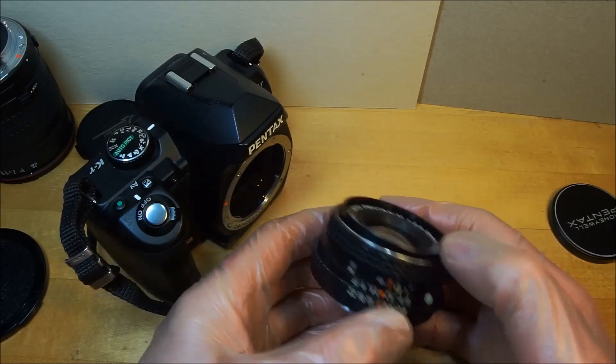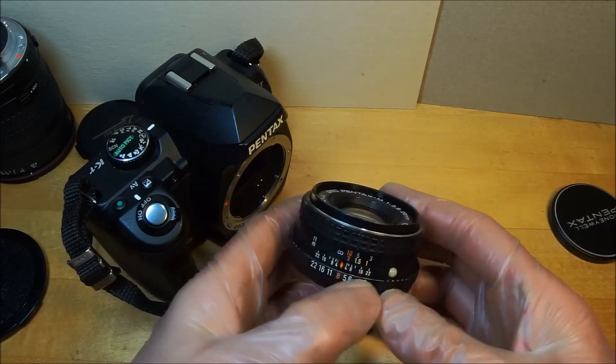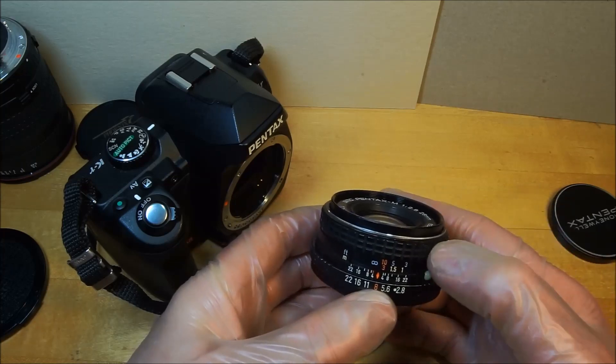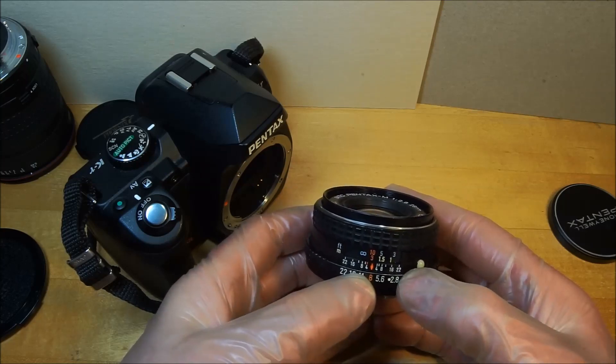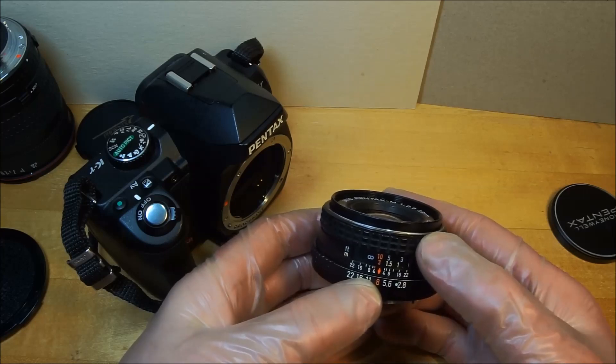When you buy a vintage lens, make sure it has a depth of field scale. That can speed up how many good shots you get. Even if you're on the street at f8, chances are everything's going to be in focus between infinity and almost 3 feet. That's pretty good under bright conditions.